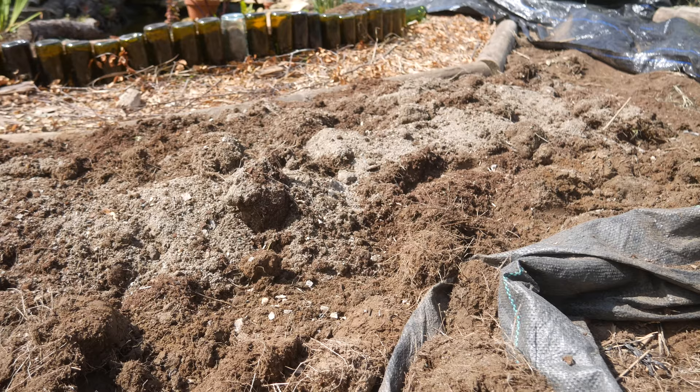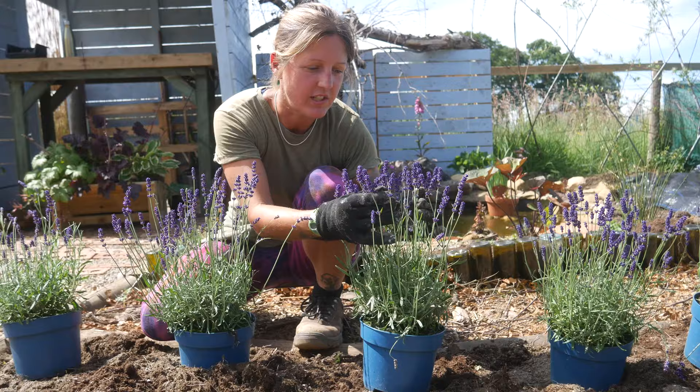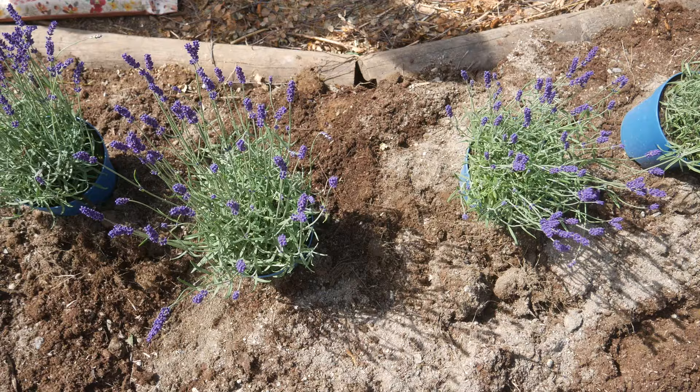I've decided to plant some Hidcote here because these are really popular and make really good hedges. They're lovely and compact with a deep purple colour, as you can see — they're in flower at the moment. So I've positioned them where I want them and I'm going to plant them.